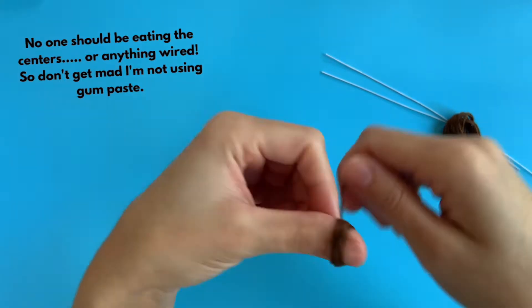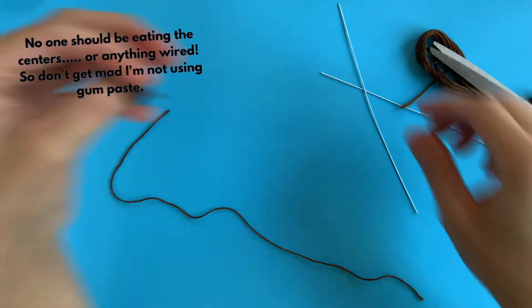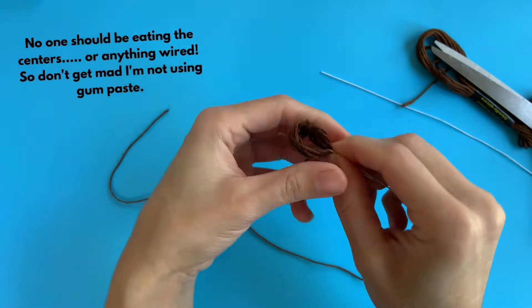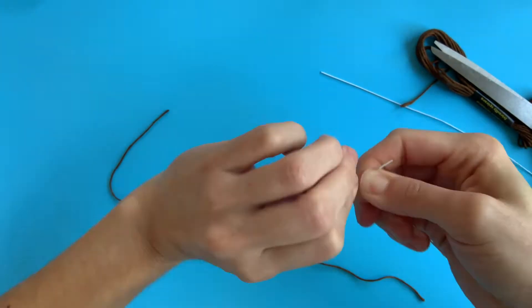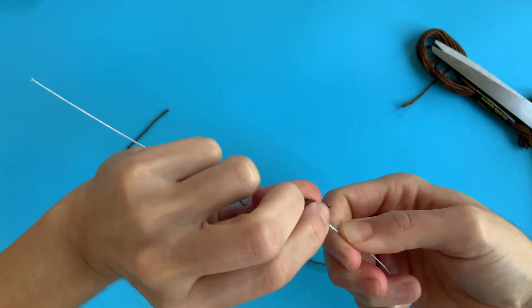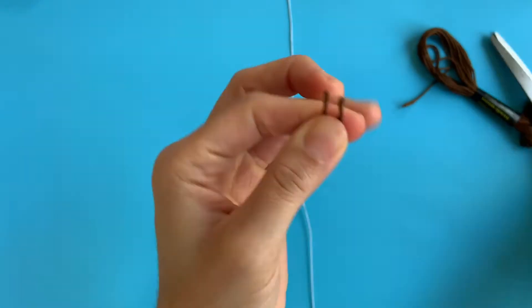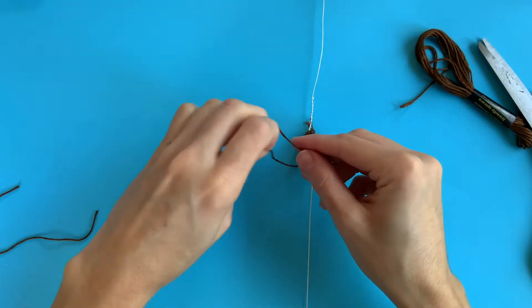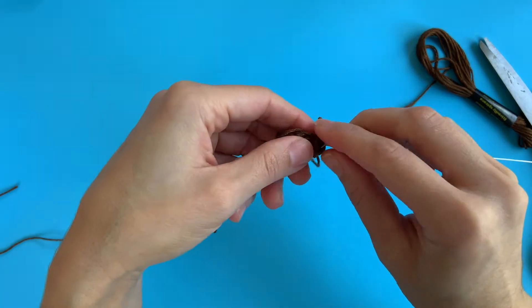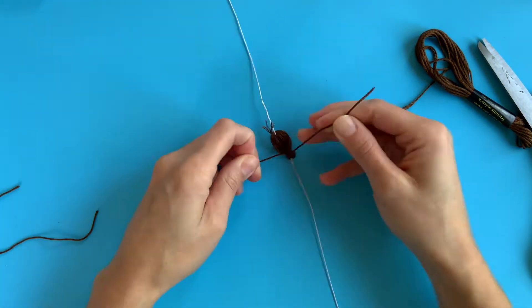I'm going to start off by making the center of the Cosmo flower, and in order to do this, I'm not going to use gum paste. I'm going to use embroidery thread because I don't want it to be heavy and close together — I want it to be lighter, so I get that effect with this embroidery thread. What I do is wrap it around my thumb a few times. The more I wrap it, the thicker it'll be, and then I slide it out, and through that circle, I hook a 26-gauge wire. I do this for each end of the circle so that I can end up with two centers. This is pretty similar to making a yarn pom-pom, if you've ever done that.